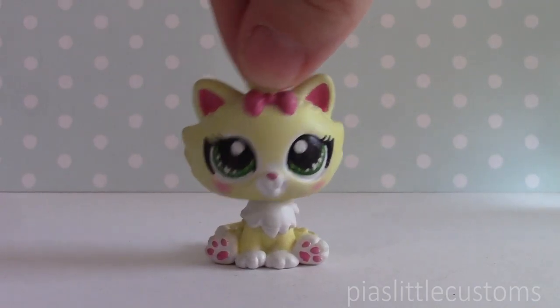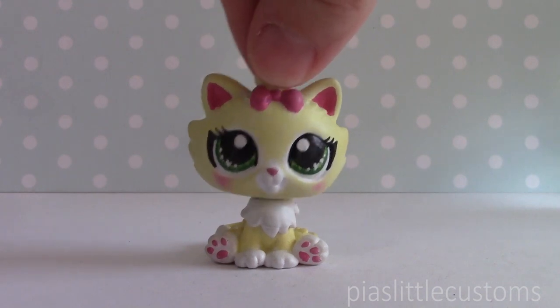Hey guys, it's Pia here, and today I wanted to make a video where I reveal a little secret project that I've been working on.